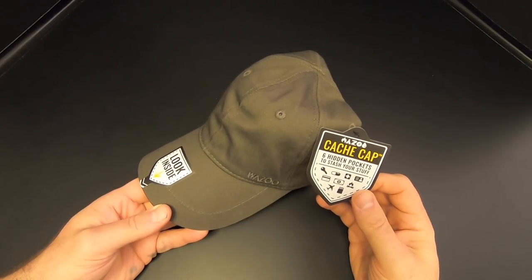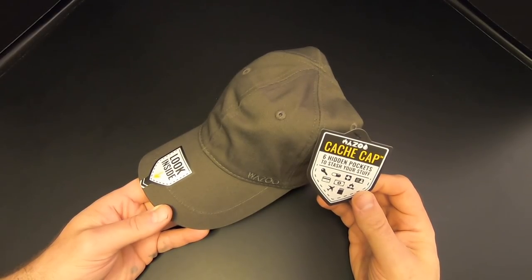Hi folks, what we have here is the Wazoo Cache Cap, and we're going to check it out right now on Kitbashed Survival.